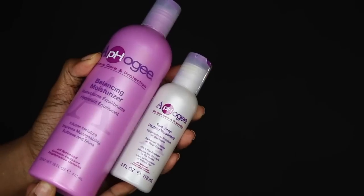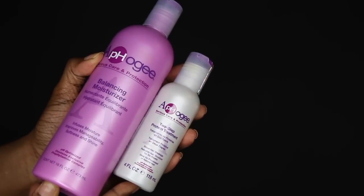Think of it like a cast. If you break your arm, the cast is going to hold your bone in place until it properly heals and then it'll start functioning as normal — and this is exactly what a protein treatment will do for your hair. You could definitely make one yourself, but personally I would start off using something a little bit on the stronger side. There's the Aphogee two-step, which is more on the strong side, and then there's the Aphogee two-minute reconstructor, which is a bit more mild. Give the products time to do their job.